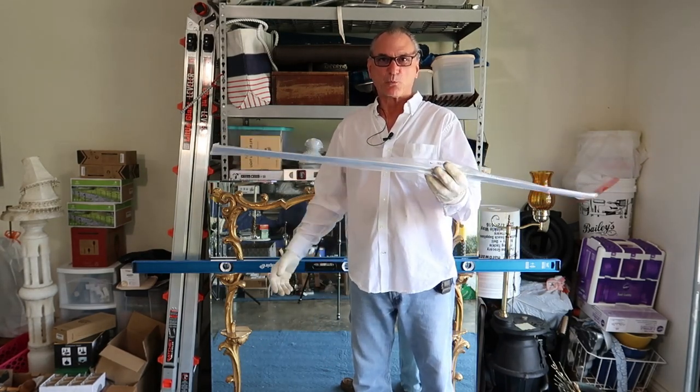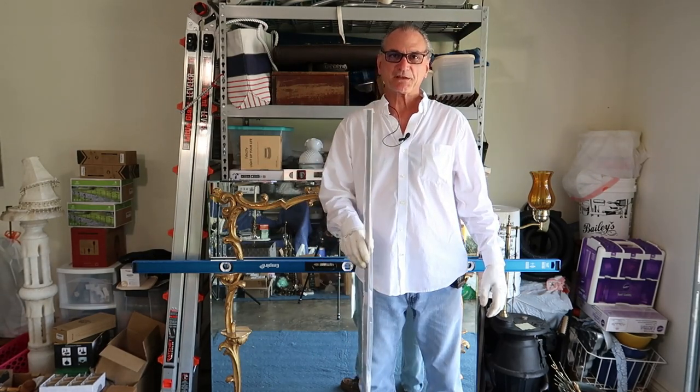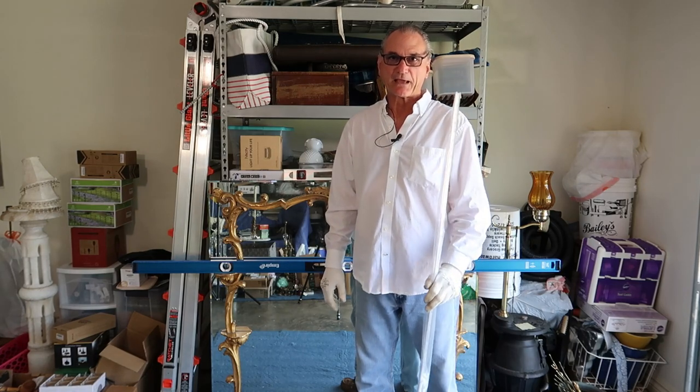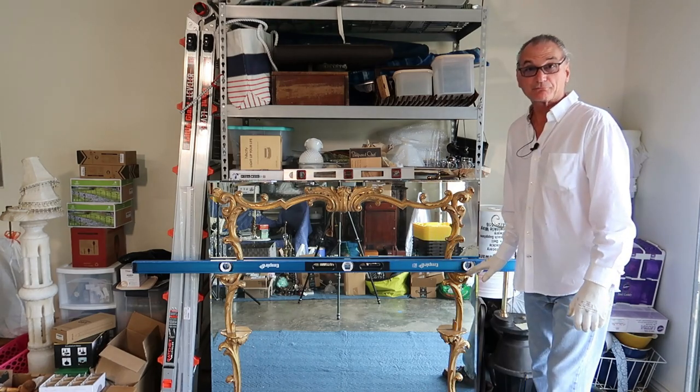This is a 45-inch wide bracket rated for 250 pounds. They say to put in three fasteners per foot. I think I can hit three studs with this. This mirror has little shelves on it.